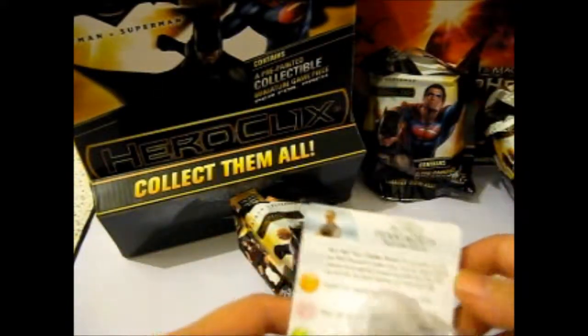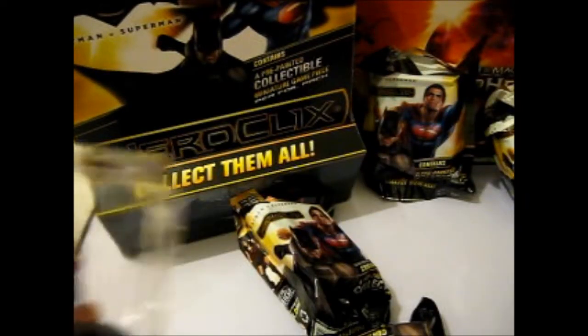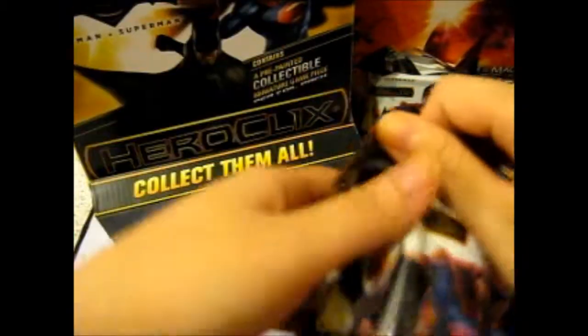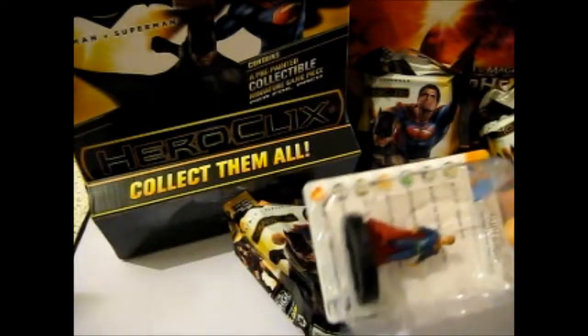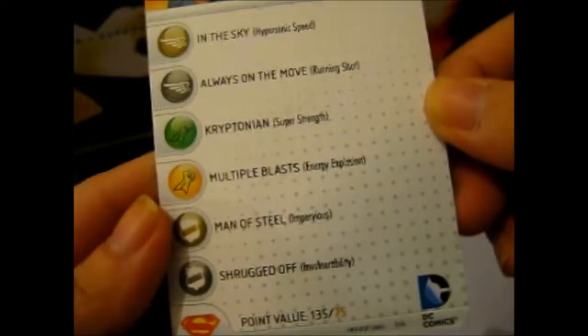We have a double in the first one — Alfred Pennyworth. So let's put it off to the side. So far, four doubles out of everything. If there are only eight, then we can't have more than three more. A new one — Superman! Yes. Here is the card, and he is number two. That's good.